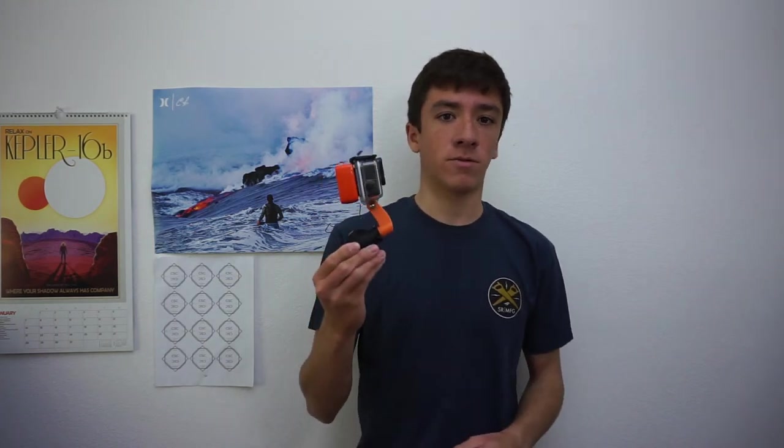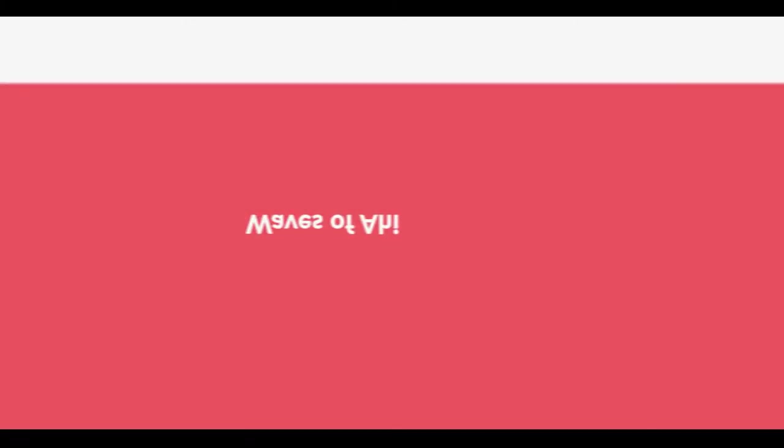What's up guys? We're talking about the mouth mounts for the GoPro. So the first mouth mount is the MyGo mouth mount. I really like the overall design of this mount. It's got plastic that goes all the way through the bite guard, so it's very, very stable.